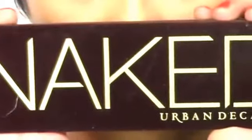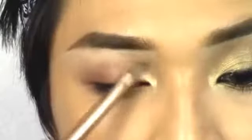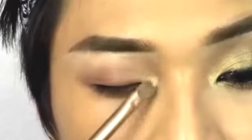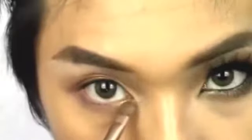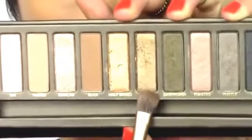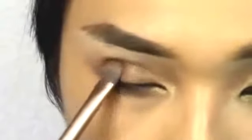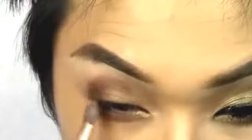For eyeshadows I'm going to be using the Urban Decay Naked Palette — the original. The first shade I'm using is Half Baked, applying that to the inner corner of the eye and into the inner lower lash line, using the brush that came with the palette. I'm then going to be using Smog all over the lid, and applying Dark Horse slightly onto the outer corner.